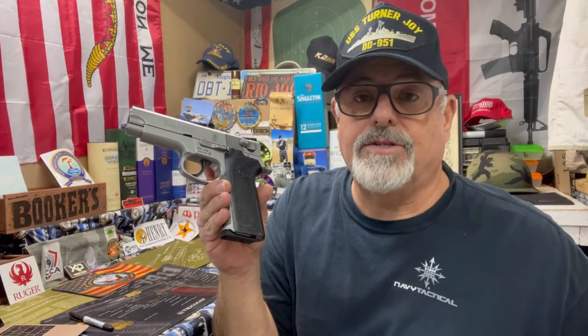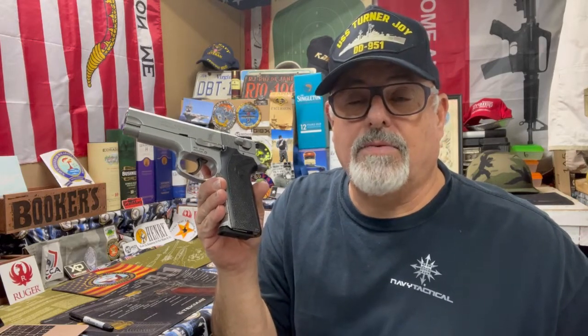Of course it's Smith & Wesson, so it's going to be a good shooter. This is Weapons Tech Mac coming to you from deep in the heart of Texas with my Smith & Wesson Model 4006. As always, God bless Texas, God bless the United States, and long live the Republic.